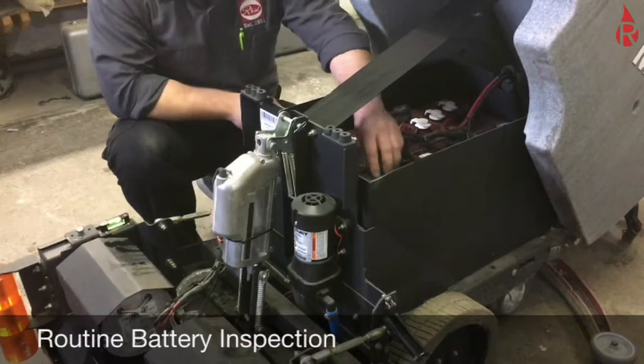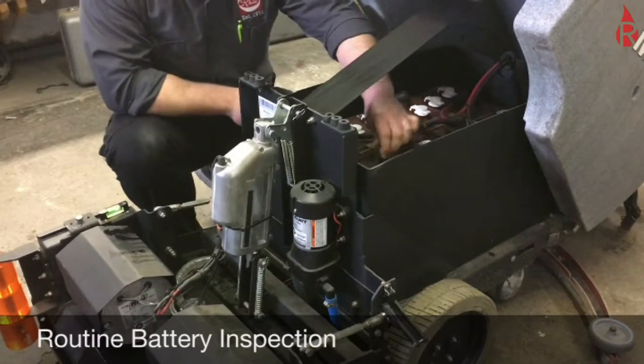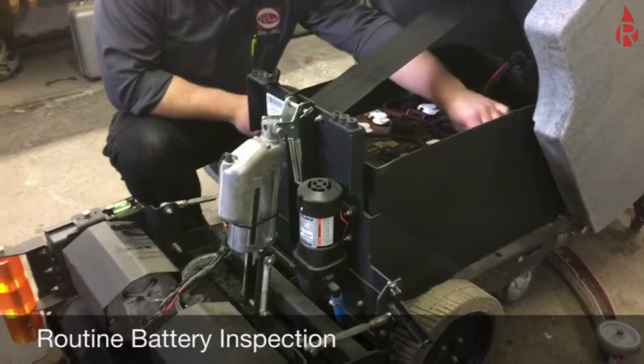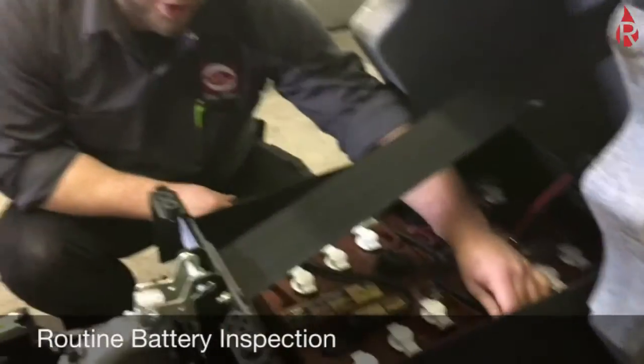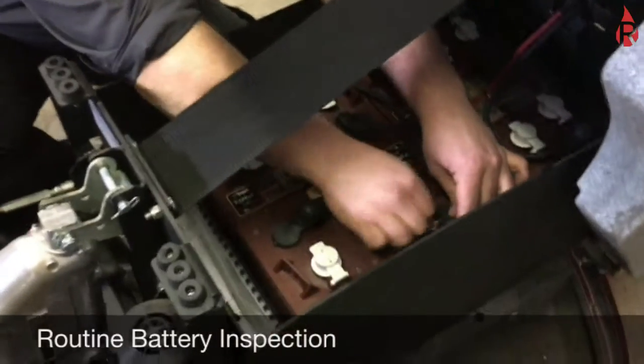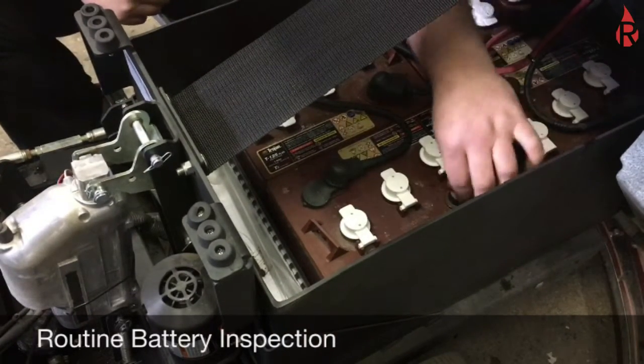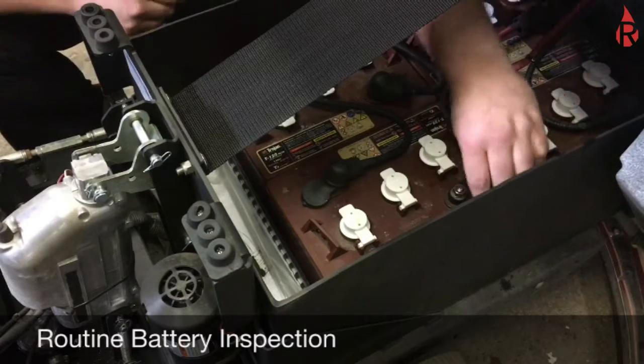What we're looking for is any evidence of corrosion. We want to pull aside every connection here and make sure they're firmly connected and that there's no corrosion. If there is corrosion, you want to take off the nut, clean everything off with the battery terminal cleaner, and make sure they're tightly placed back on.